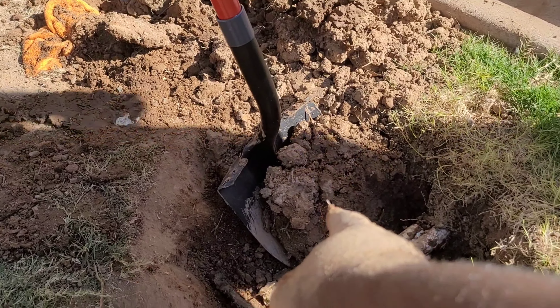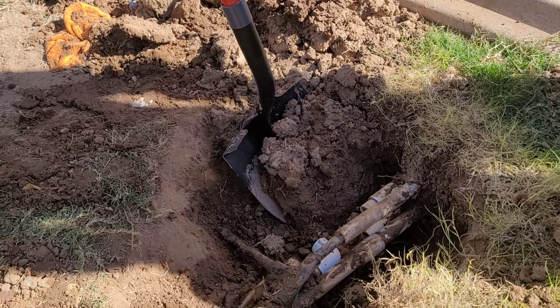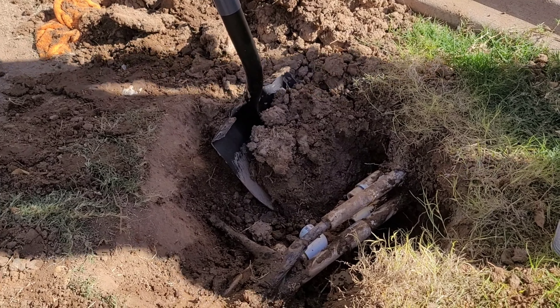All I gotta do is dig this side out real quick to make enough space so we can make the U. Once I dig it out I'll turn this thing back on and show you what I'm talking about.